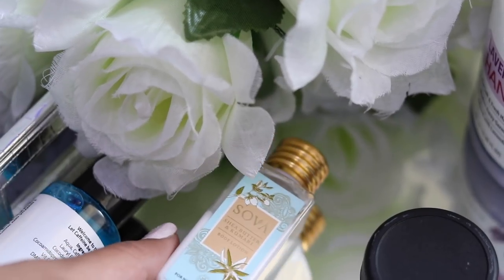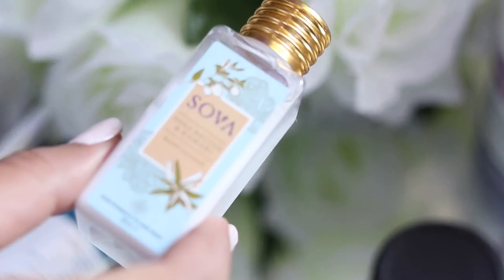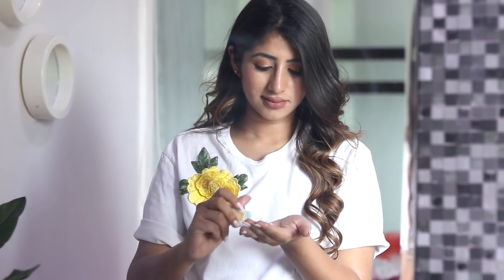The next thing is this Sova Sheer Butter and Kumari Body Lotion. First of all, I love its packaging — all of their products have had great packaging so far. It has a cute little golden cap. This product smells so good, it is just amazing. And this treatment is everything I need in this boiling hot weather.